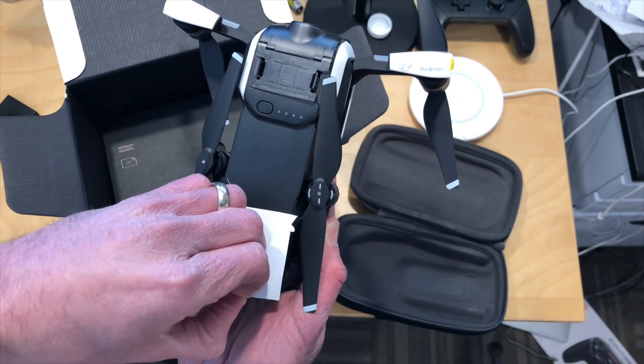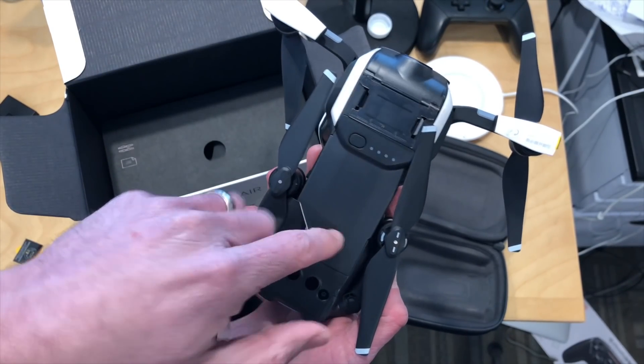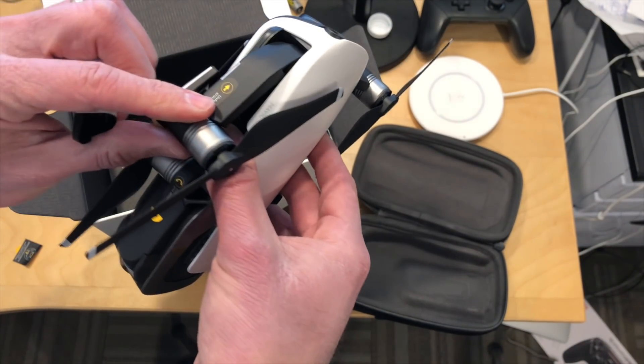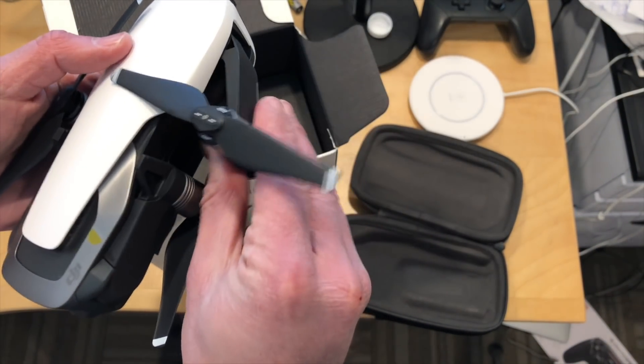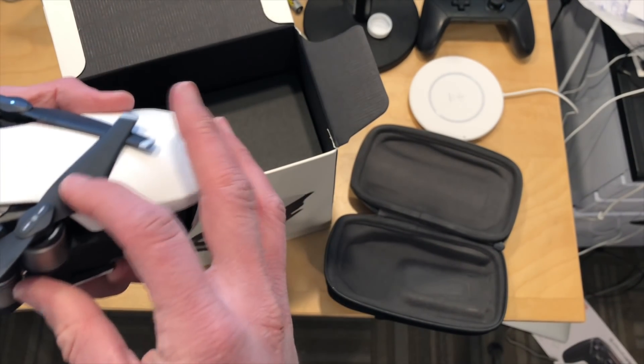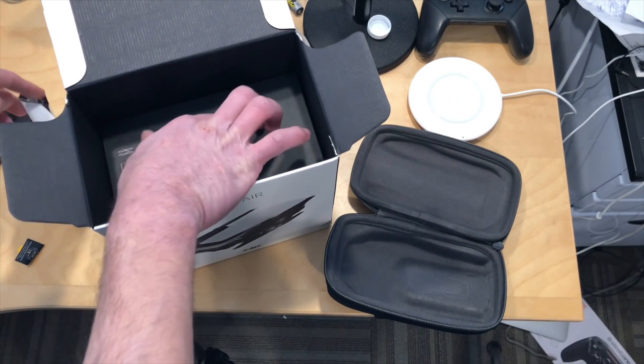I'm going to be experimenting with all of that stuff over the next couple of days. When we have the main review you'll see all of it. It looks like the battery goes in here, so we're going to unpack this and do it the right way without breaking it. I need to really figure out the best way to fold this thing up — I'm going to set this aside for a second before I break something.